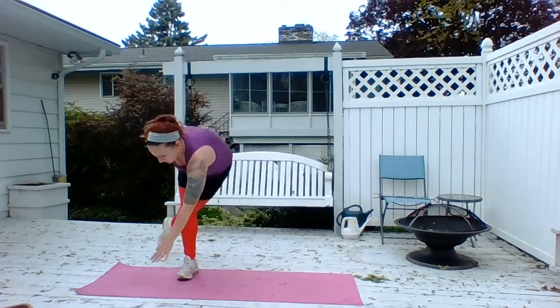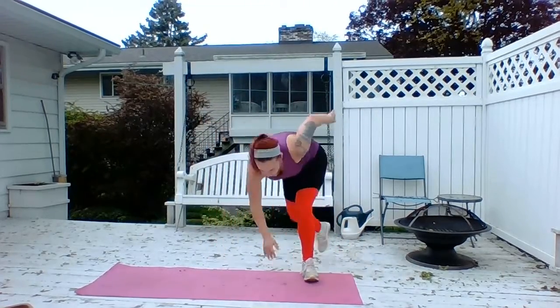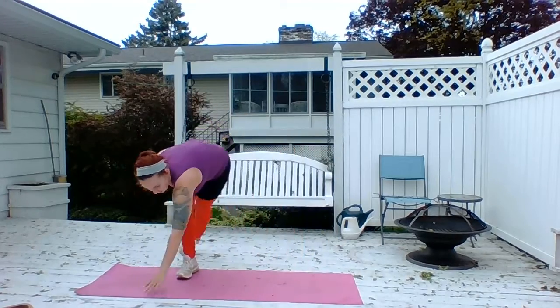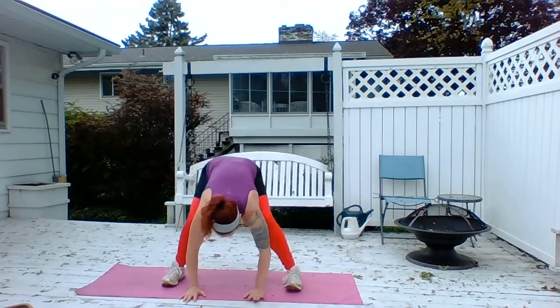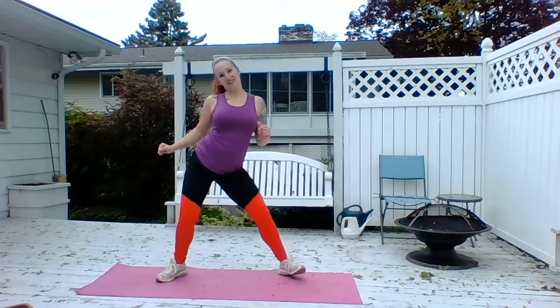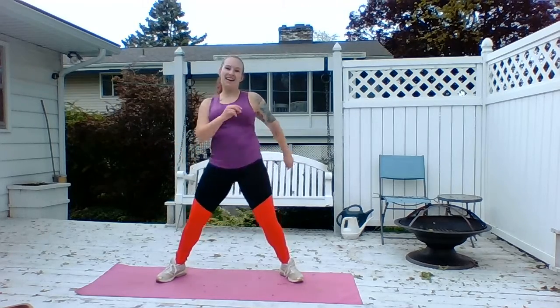Bring it down for some skaters. We're going to jump behind, stay nice and low. Raise the sleeves, be careful. Keep it nice and low. We'll walk it out. Walk it in. Roll it up and jump. Other side — right, left. Scoop those hips. And circle. Other way.